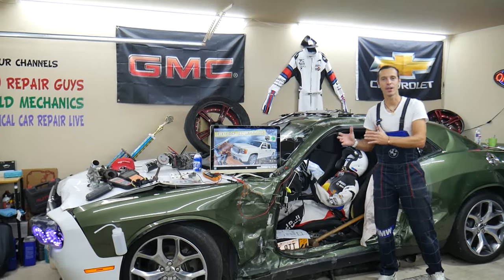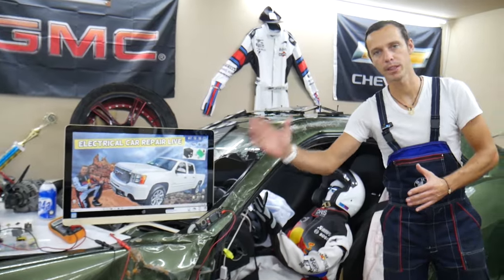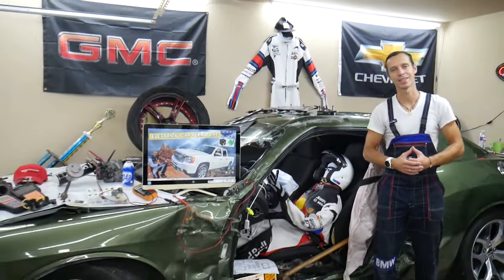Hey guys, make sure you stay until the end. If you make one common mistake it can cost you thousands of dollars in future repairs. Stay with us, we'll explain what it is.